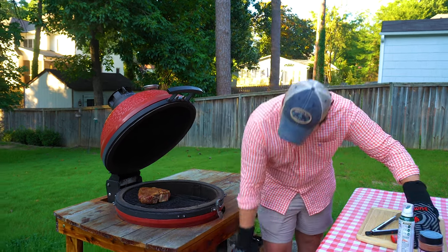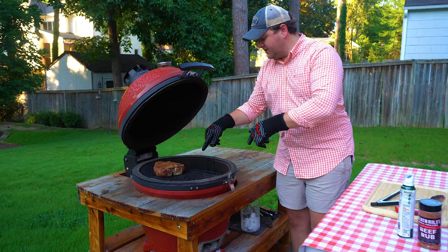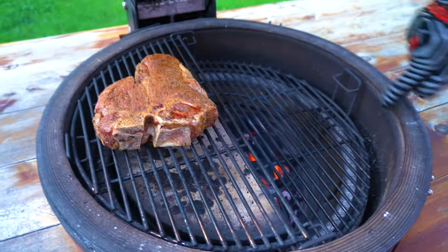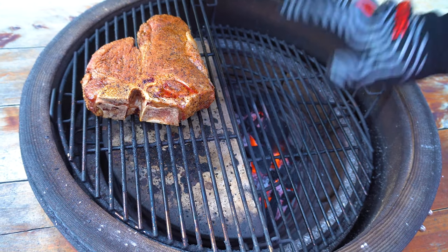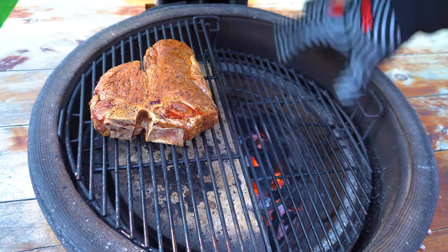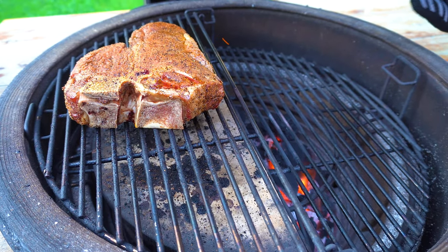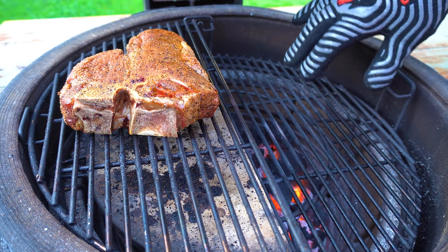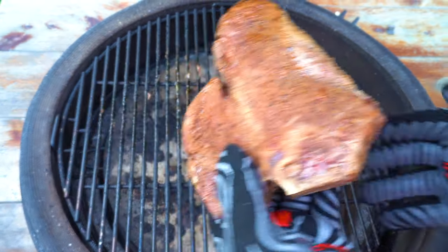I opened the bottom vent all the way. You can already see the fire starting to really ignite with that additional airflow — it's only been about two minutes and the coals are getting good flames. I've got my heat deflector gloves on. We're going to give this a few more minutes, let it come up to a real hot raging fire, then put the steak on and sear it for maybe a minute or so each side. After about three minutes we've got a nice raging fire — putting the steak on directly by hand.